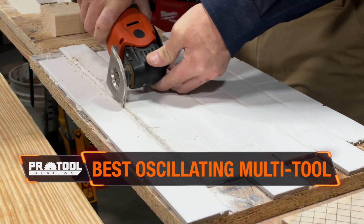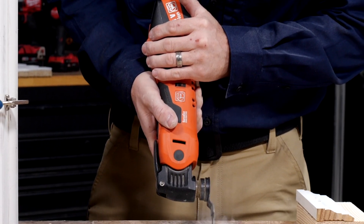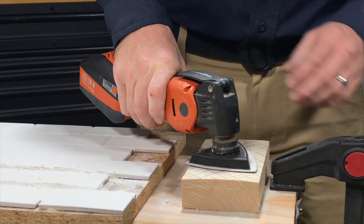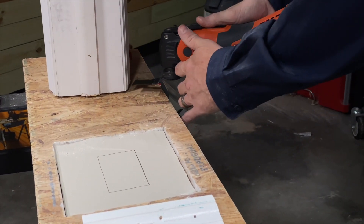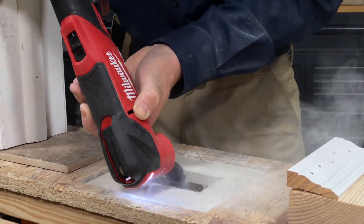That just leaves the best oscillating multi-tool overall. Fein's Supercut Cordless has some serious competition from Milwaukee, but it's still advanced enough to hold that number one ranking. It's the complete package — outstanding speed and vibration control with Starlock's lightning-fast blade changes. The downside is that it's bulkier than most of the other models we tested and has a pretty steep price tag. If those are potential pain points for you, Milwaukee's M18 Fuel is a very attractive alternative.